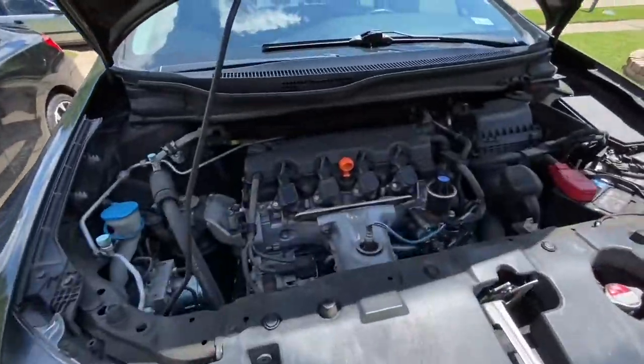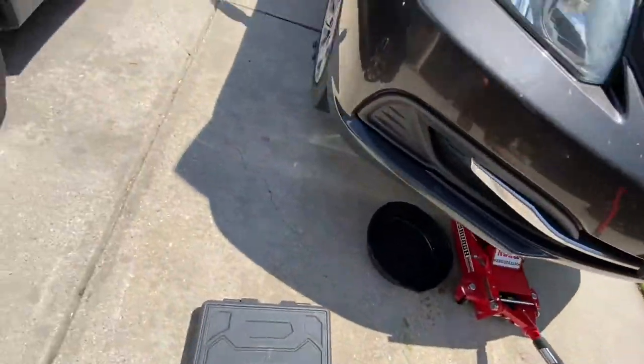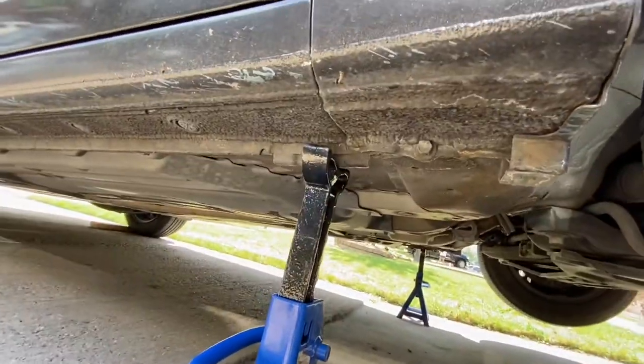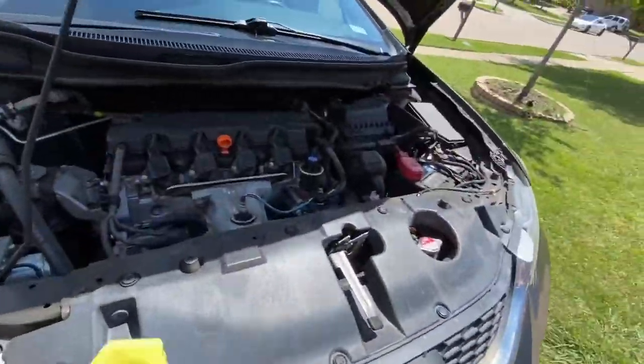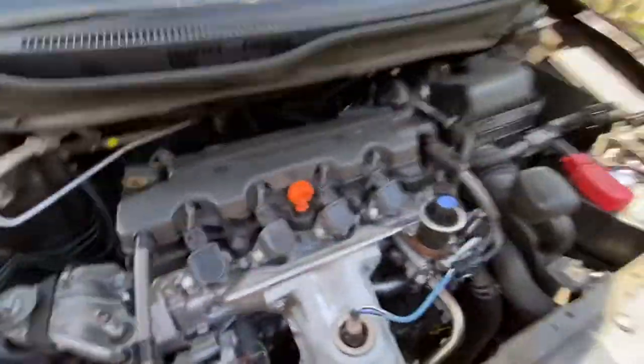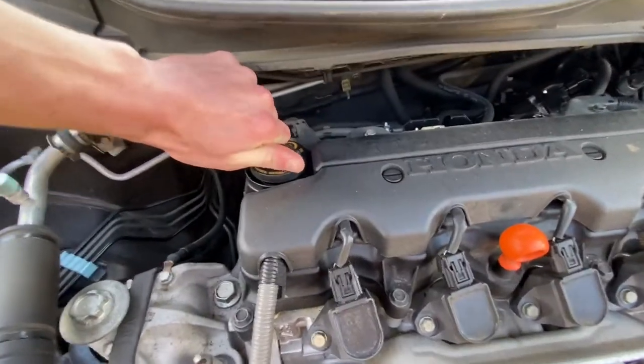Alright, got it jacked up. I put the jack stands on the pinch welds, and I always leave this one still touching for three points of contact - I'm always just scared. So yeah, we gotta make sure to pop off the old cap.